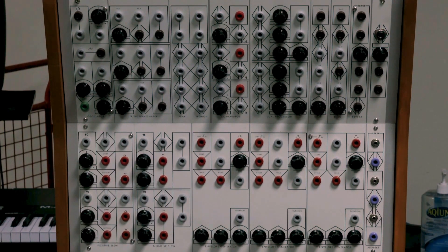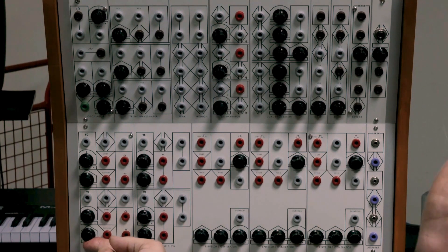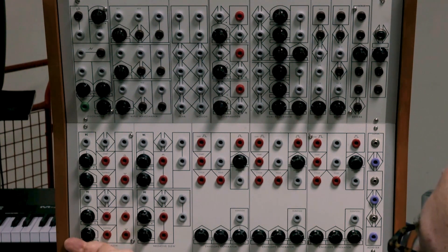Now let's get to positive slews and negative slews so we can really understand patch programmability. A positive slew is best thought of as a rising ramp. If we think of an AD envelope, the positive slew is just the attack portion. If I send a signal into it, it generates a ramp. Based on the control, all the way to the right is the longest ramp possible and all the way to the left is the shortest. The reason it's inverted from how we'd expect an envelope is that Serge always thinks in frequency — to the left is the lowest frequency, to the right is the fastest.